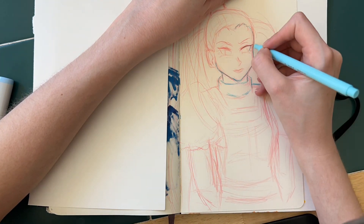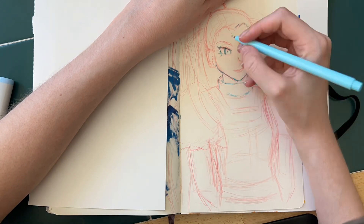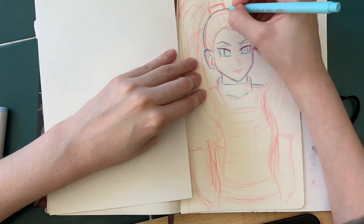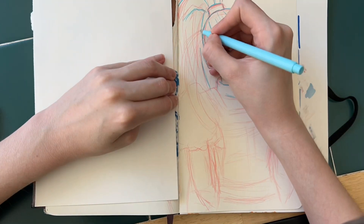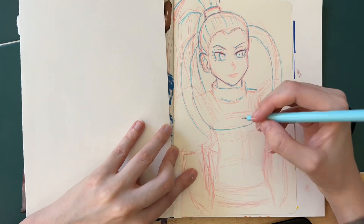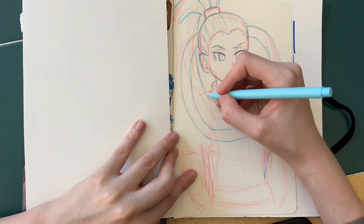I haven't drawn a lot of the female Dragon Ball characters, so I thought it was fun to go ahead and draw Vados. I like the little rivalry that Weese and his sister, as well as Beerus and his brother, kind of have going on between the alternate universes.